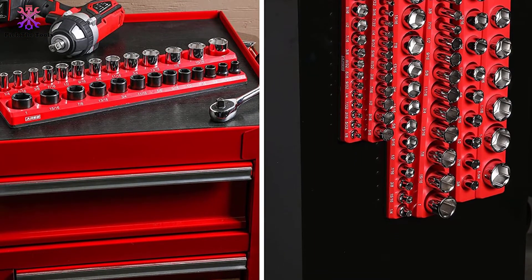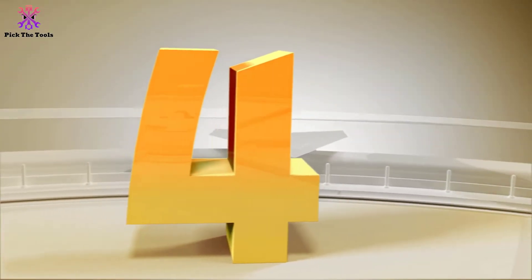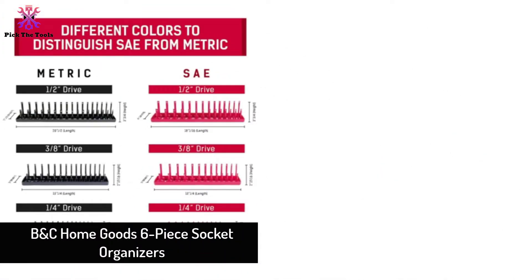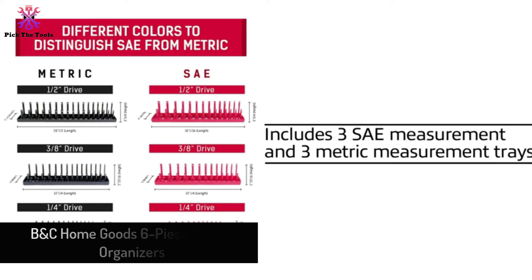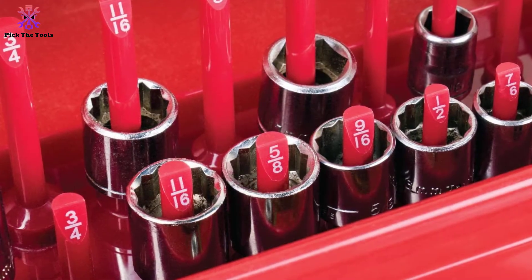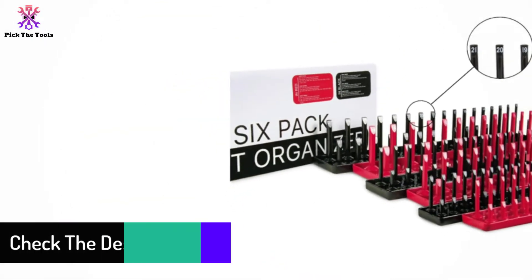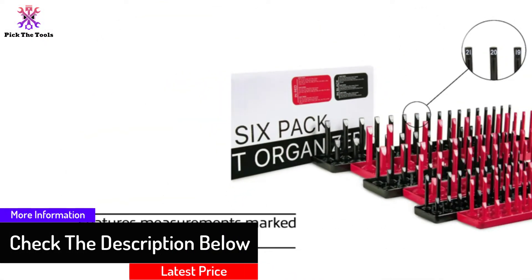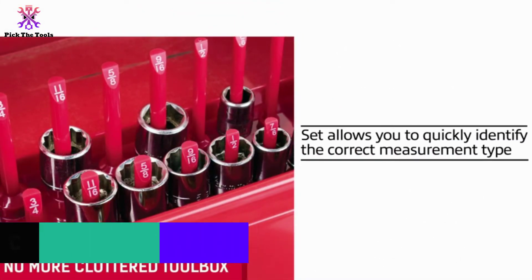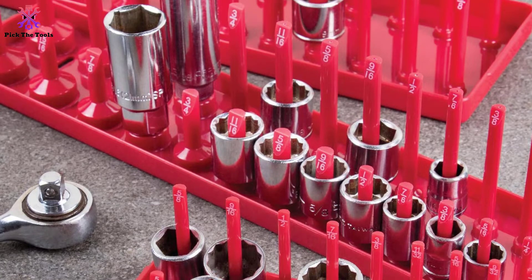At number four, we have the BNC Home Goods 6-piece socket organizers. This heavy duty socket organizer by BNC Home Goods is the ultimate solution to keep your garage, workbench, and toolbox organized and clean. Each unit comes with socket measurements clearly marked on the posts so you can organize efficiently. The set includes three metric trays and three SAE trays which are color coordinated, allowing you to identify the right type quickly. The base is large to keep sockets secure and prevent tipping, and you can use this set to store any sizes and types of sockets.